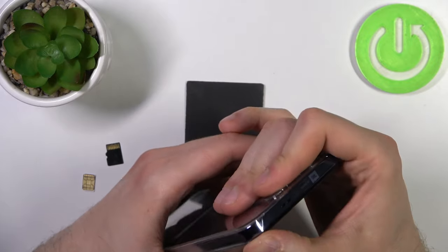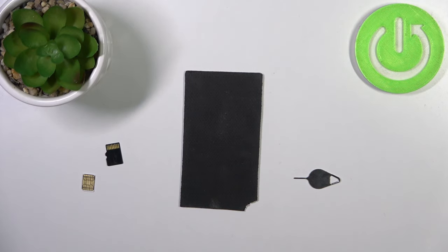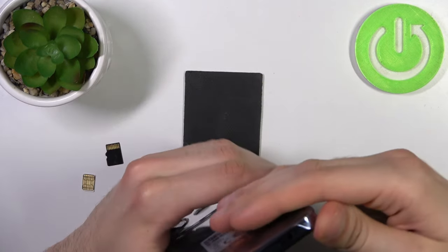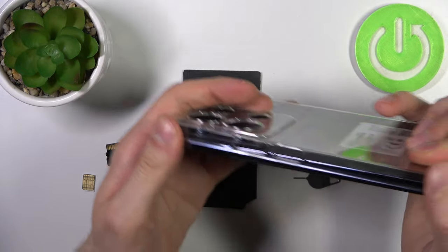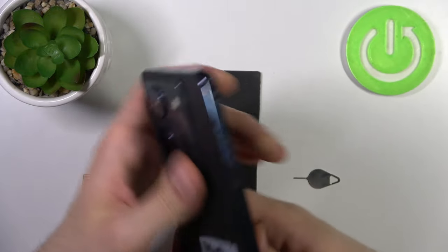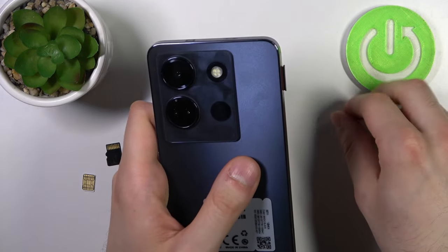You have to firstly remove the cover to access it. Once you manage to release this cover, you take this tool, put it inside this hole on the slot, slightly press it, and the slot pops out.